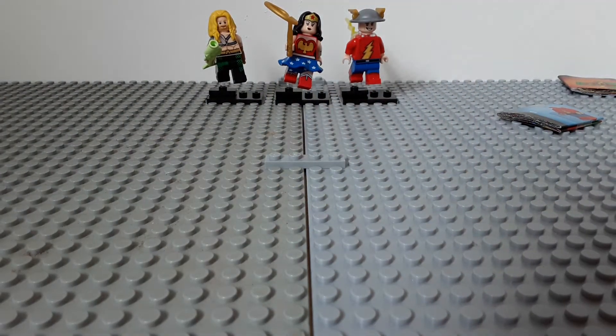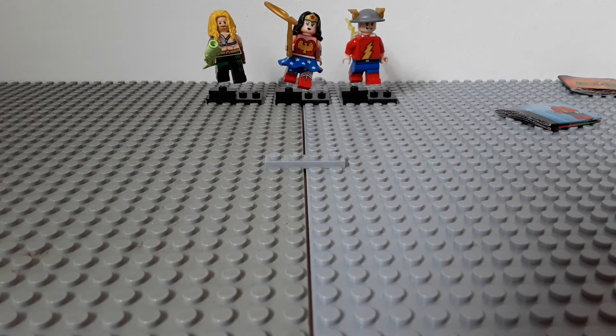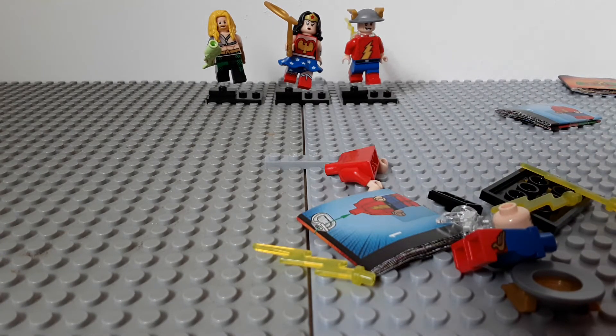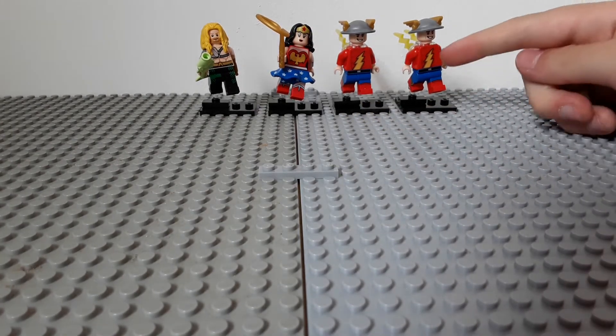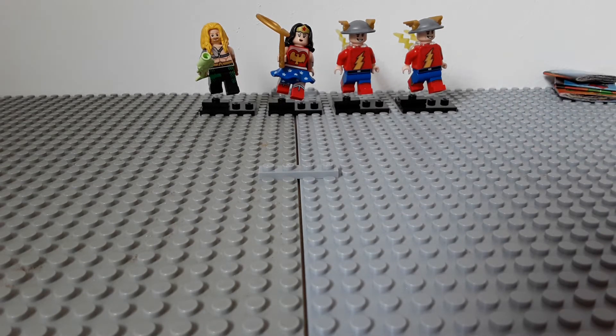So far we've opened two bags. My thoughts on the Flash figure — it's okay. I did want him just for that helmet piece. Got another bag — this is our third one. I'm going to open it and see what's inside... Oh, I got another Flash. I'm gonna pause the video and build him up. I hate when I get duplicates. On a bright note, got another spare lightning bolt, which is nice. I think the minifig master already has him, so I don't know what to do — I'll probably just keep him.